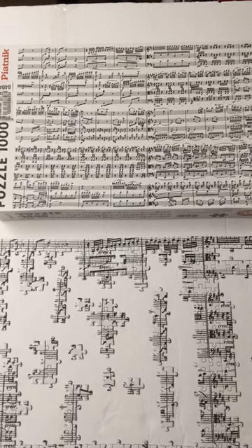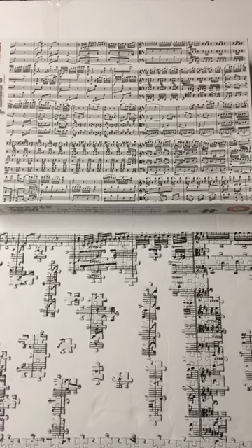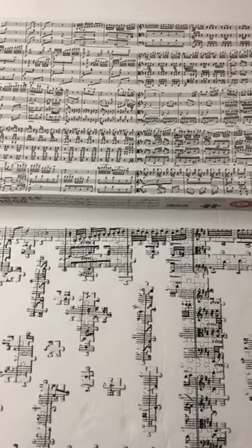Hi, Linda Richard here from Jigsaw Puzzle Connections Facebook group and also PuzzleHobby.com. I just thought I'd give you a quick showing of the puzzle that I'm working on right now and the strategy that I'm using.